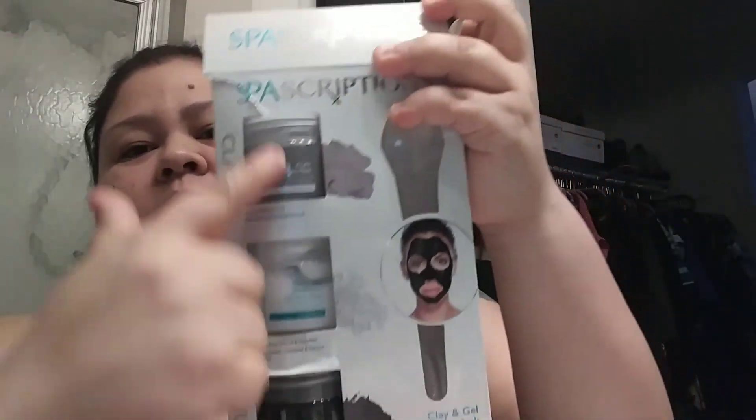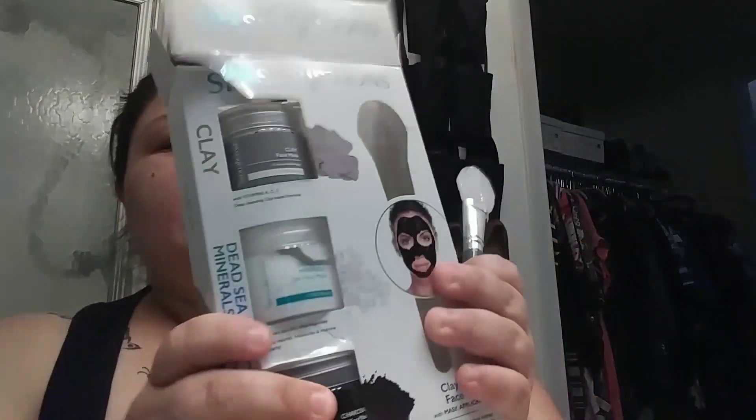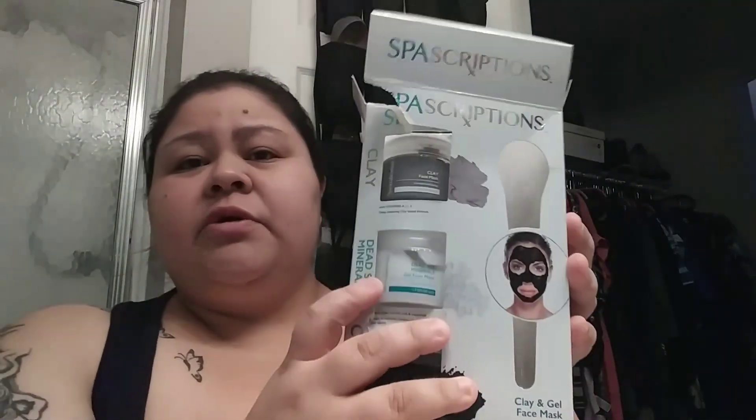This is my first time trying it. It comes with three different bottles and a little silicone-tip scooper so you don't make a mess. One of them is clay, one is Dead Sea, and the other is charcoal. The one I'm going to use today is the Dead Sea one, because I was reading up on what it's used for and I think it's my best bet right now.